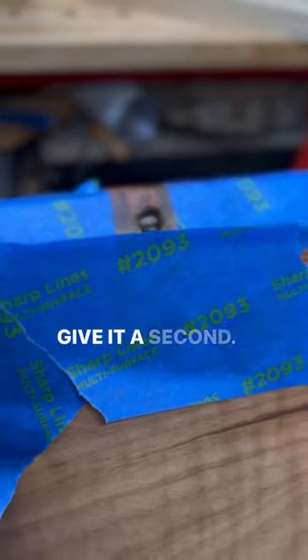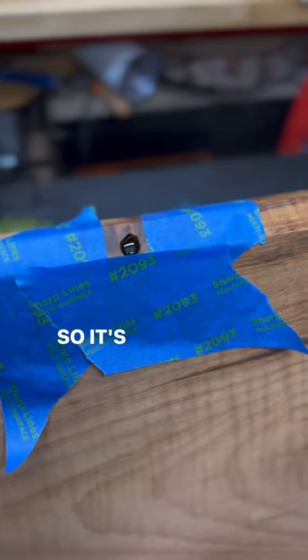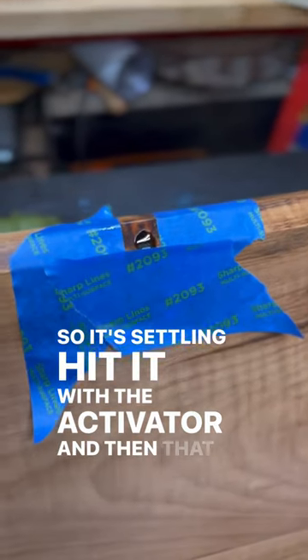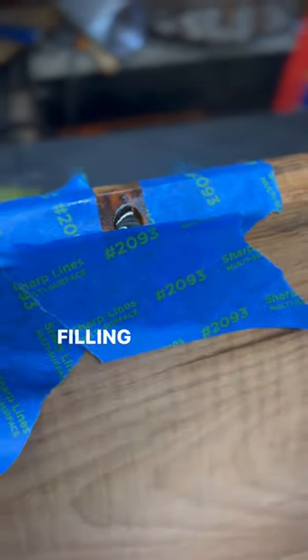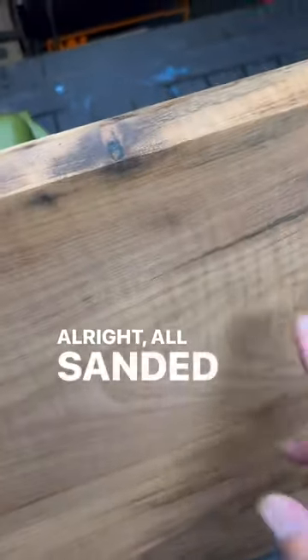So real simple — I'm going to fill this hole up, give it a second to settle, hit it with the activator, and that will solidify it. Then I can just sand that and it's as good a fill as a big epoxy hit.